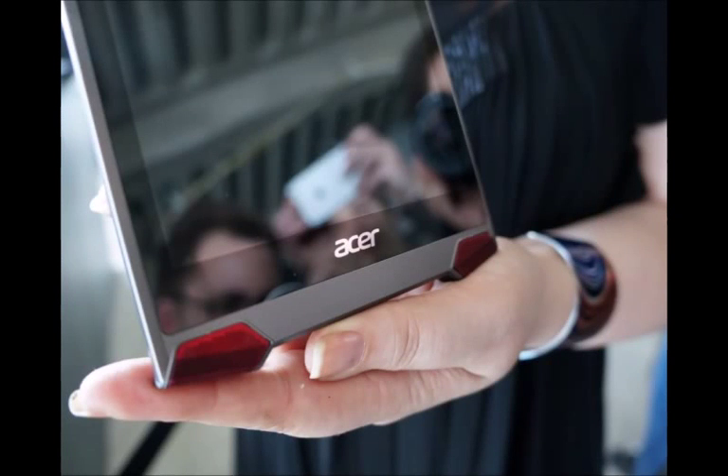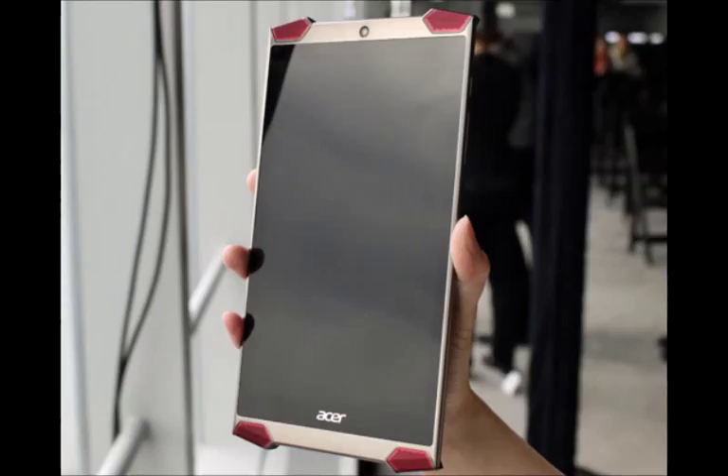Acer has revealed a bit more about its upcoming gaming-oriented tablet, the Acer Predator tablet, revealing it is the first Android tablet to feature Intel's new Atom X7 processor.